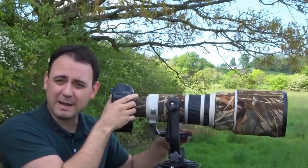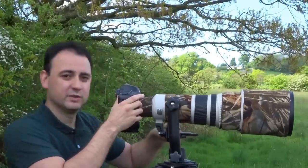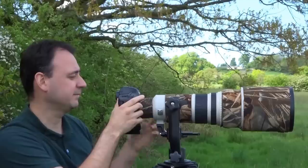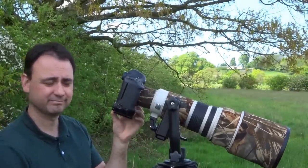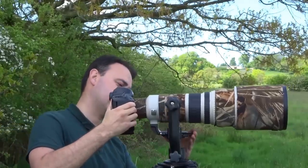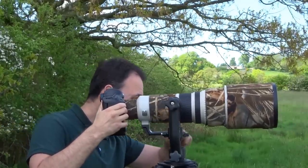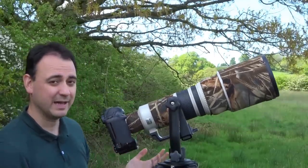But if we move the camera forward on the gimbal head and I let go, it's going to tip forward. Opposite if we move the camera back — if I let go, it's going to tip back.